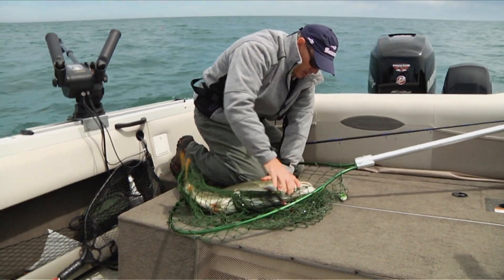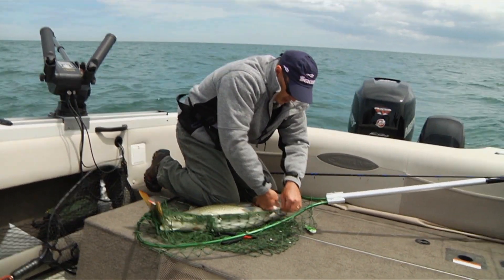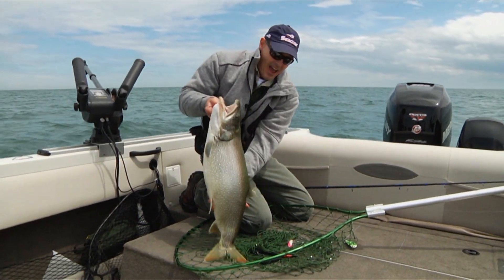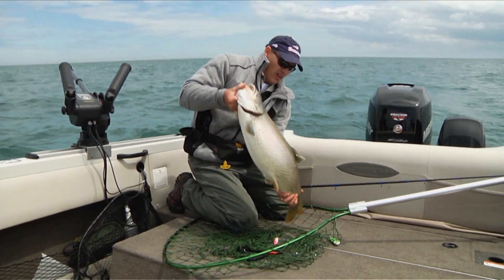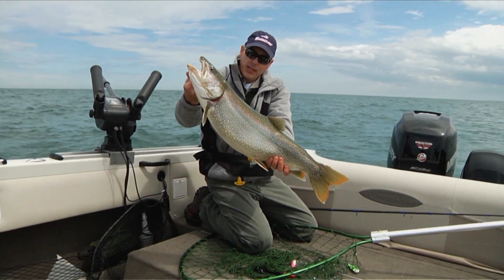Twist that out. Now, I never touch the gills — only the gill plate. Never touch the fish's gills. Holy fella. Beautiful, beautiful lake trout.